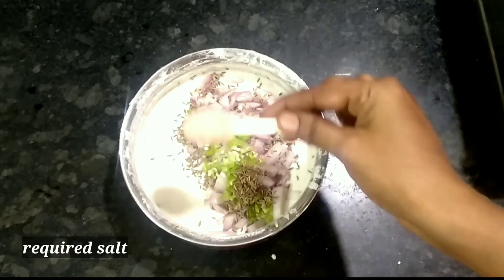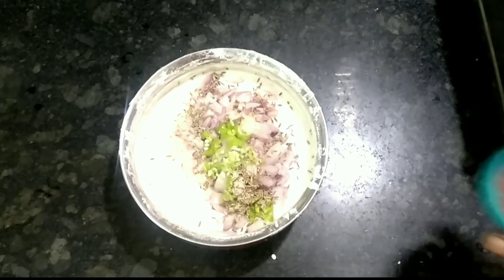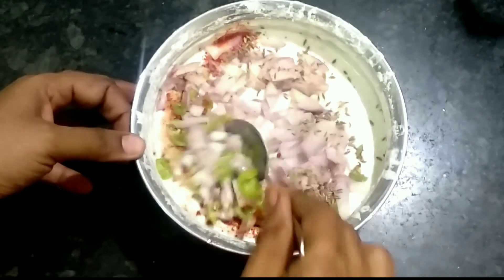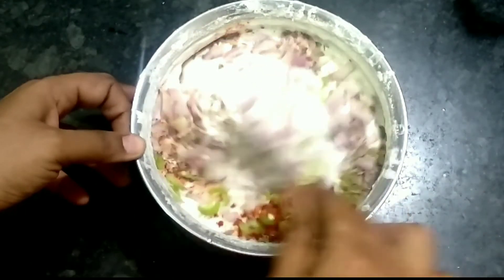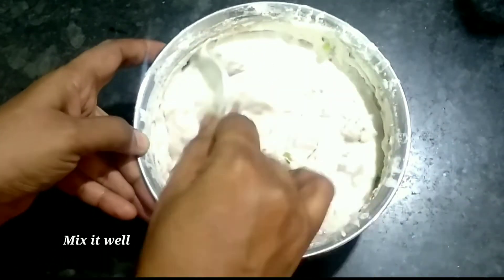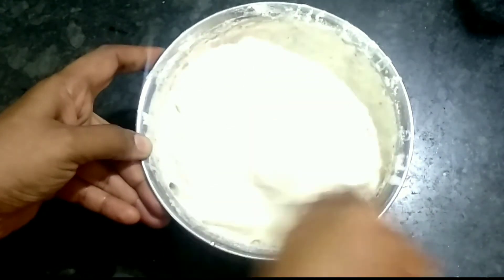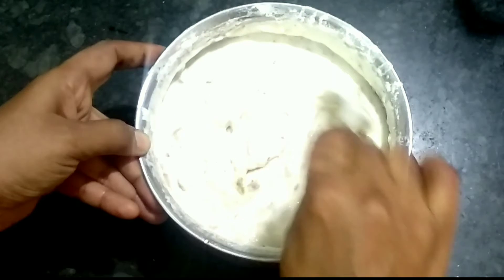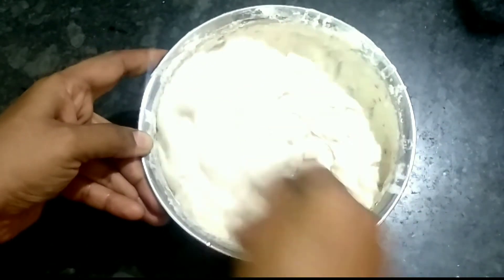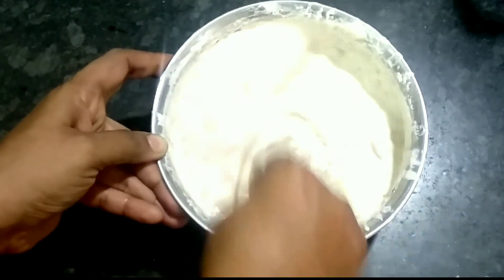We will add the whole garlic and the ginger. Add a little 1 teaspoon of salt, add a little flavor, and mix the batter well.